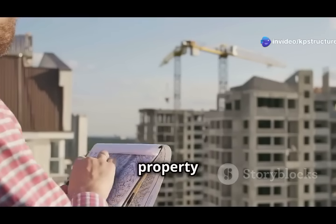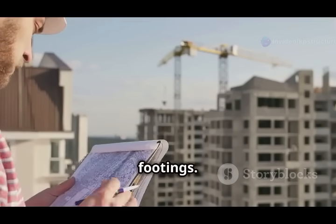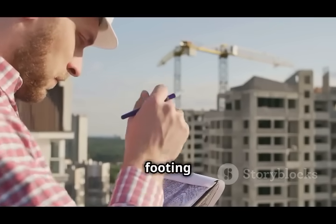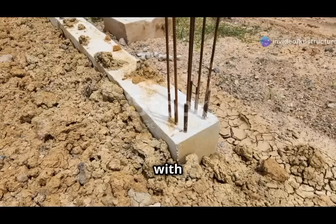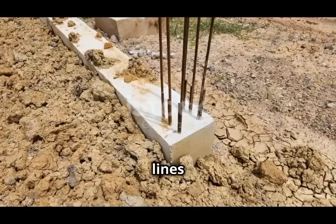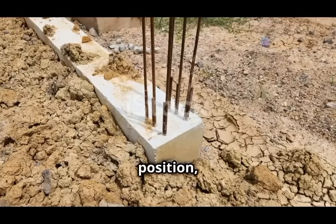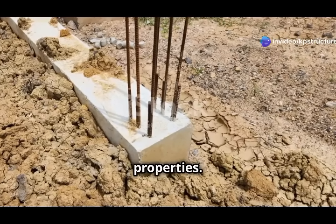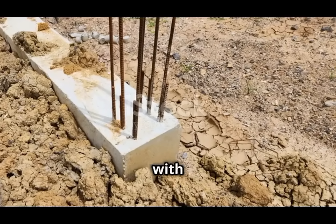Second example: columns near property lines. Columns are another structural element that often requires eccentric footings. When columns are placed near property lines, there may not be enough space to position the footing directly under the column — a significant challenge, especially in urban areas where buildings are constructed close to one another. Eccentric footings allow the column to be supported from an offset position, ensuring that the load is transferred to the foundation without encroaching on adjacent properties, which is important for complying with local building codes.